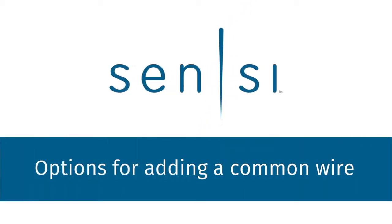In this video, we'll provide an overview of ways to add a common wire or C wire when installing your Sensi thermostat.